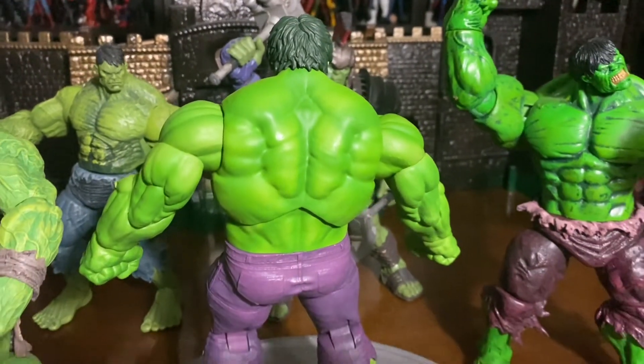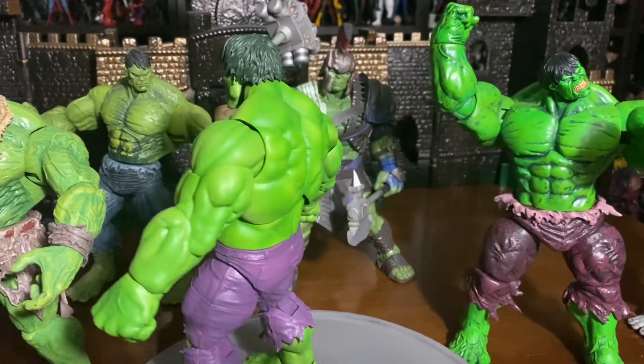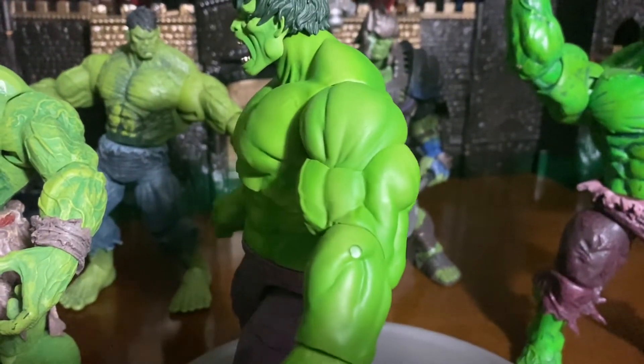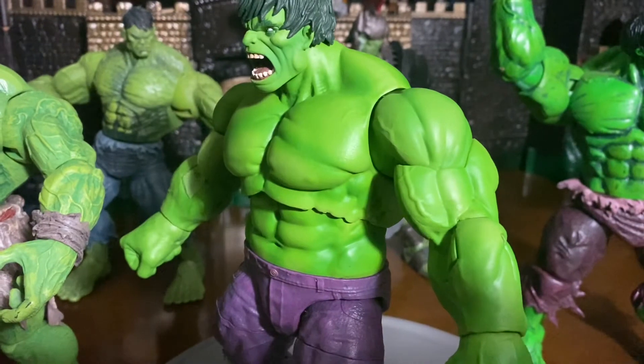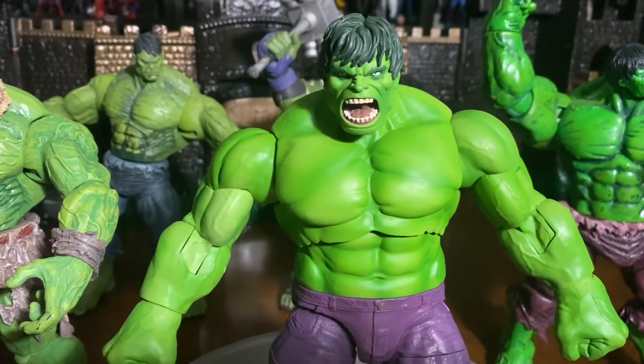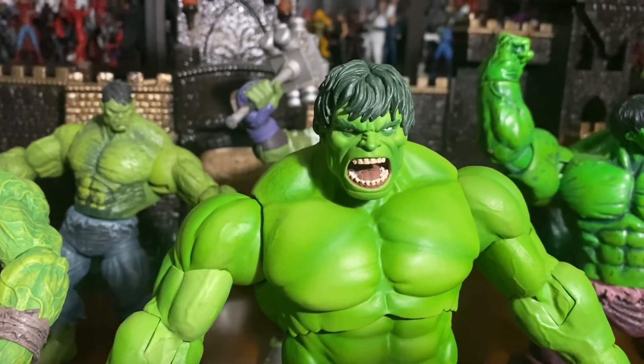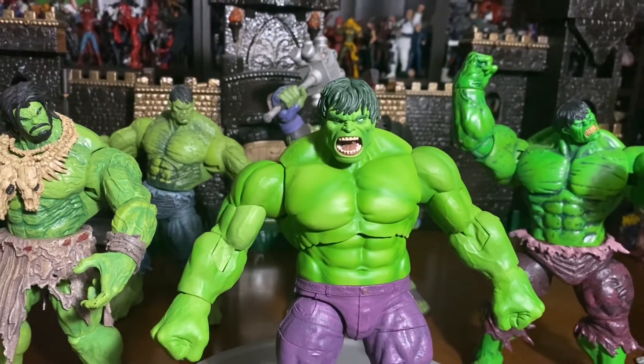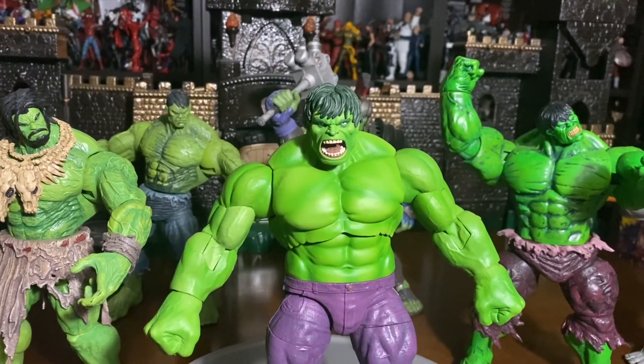What's up guys, today we're going to be doing the video on the Immortal Hulk. As you guys can see, this is the Marvel Select Immortal Hulk and he just looks massive. I actually like this Hulk. I think that they got the color pattern and the head sculpt right, but we're going to be getting into that in a minute. Let me go ahead and show you guys the box real quick.